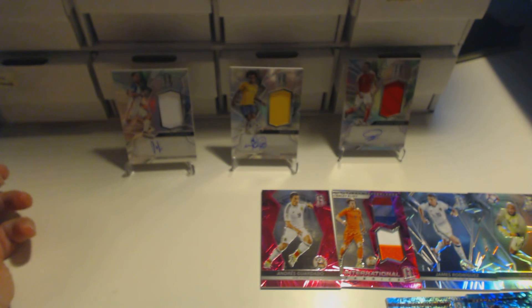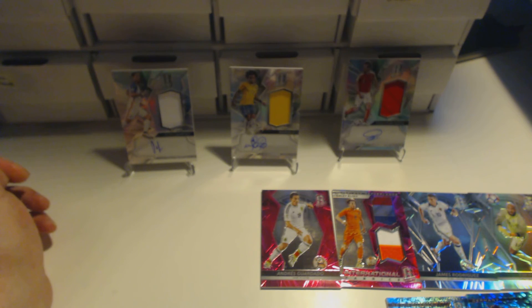That was the final card of the pack opening. If you enjoyed the video, don't forget to leave a like as we will be doing more football cards in the future. Subscribe to our channel and check out our previous videos. If we could get 15 likes from this one that would be absolutely amazing — leave a comment down below what you think of these cards. See you in the next one, goodbye.